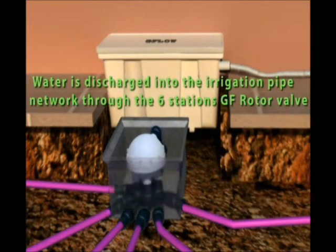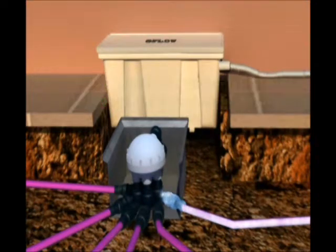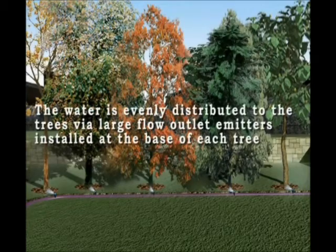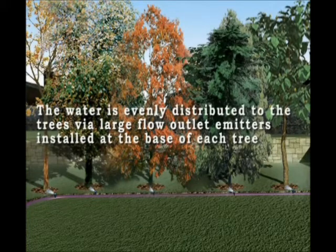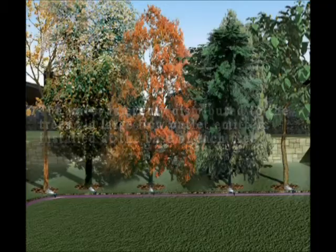Water is discharged into the irrigation pipe network through the six station GF rotor valve. The water is then evenly distributed to the trees via large flow outlet emitters installed at the base of each tree.